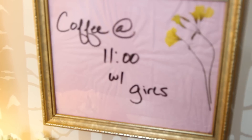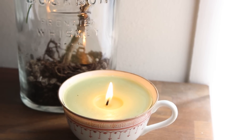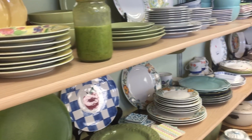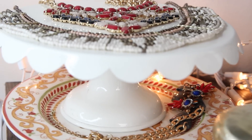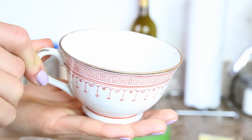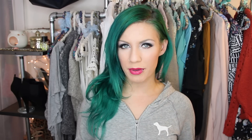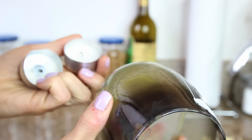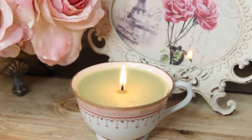I decided to make this DIY video today where I come up with three easy, inexpensive DIY bedroom decorations that hopefully you'll enjoy and that'll be within everybody's budget. I was at my local Goodwill and I found this really cute teacup for only 99 cents, and instead of using it to display jewelry, I decided to make a little candle out of it using some old candles that had wax left but weren't lighting anymore.